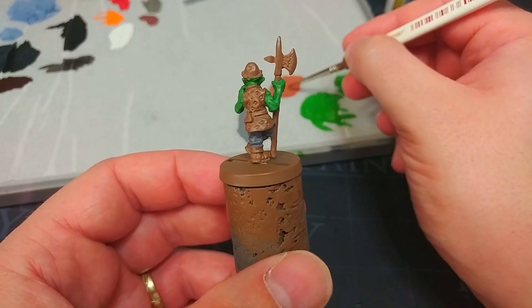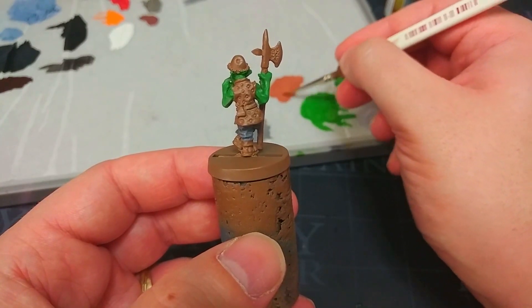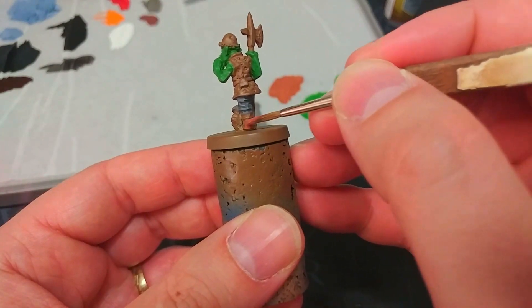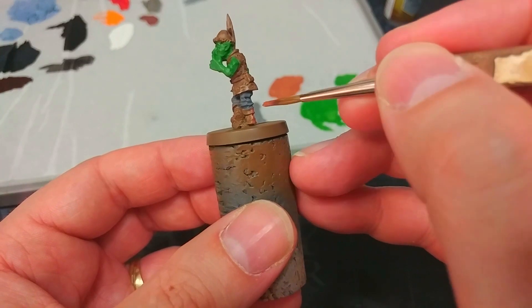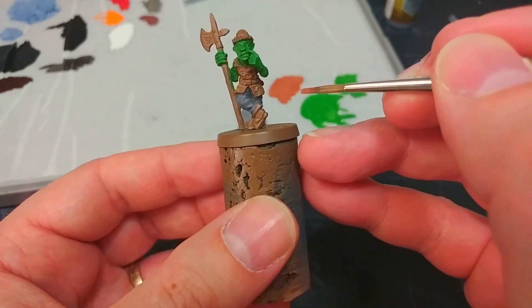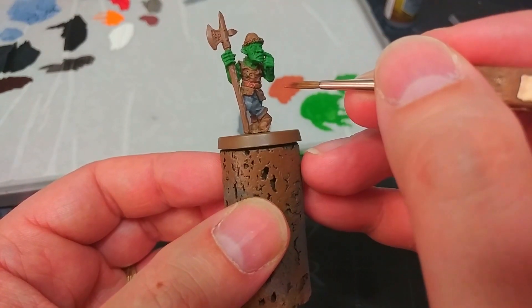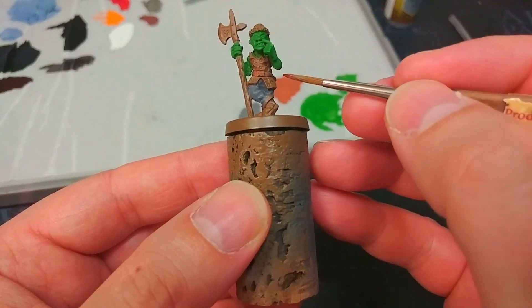What I'm going to use now is a little bit of fur brown, and this is honestly one of my favorite colors from Army Painter. It's a really nice reddish brown and it works super well as a leather color once we put a wash over it, which you'll see later. I'm going to paint in his boots with this and also paint his belt around his waist. You'll notice I'm still not really fussed at all if I get some on the jerkin.